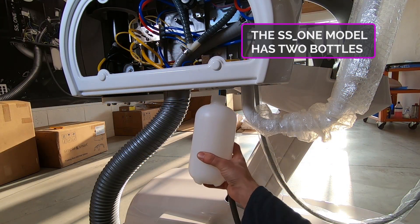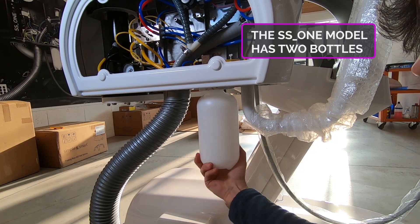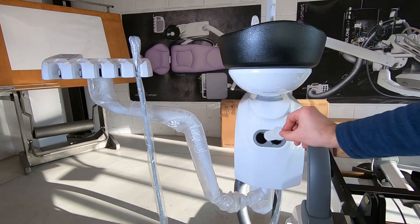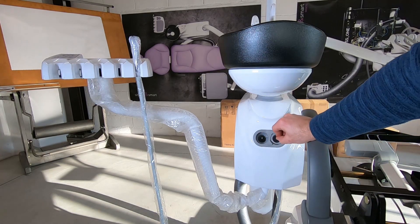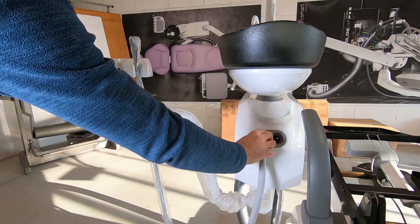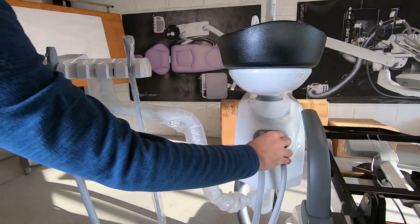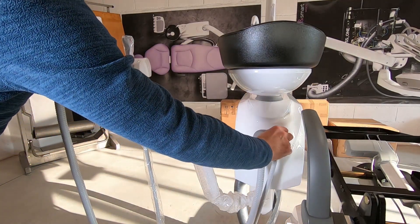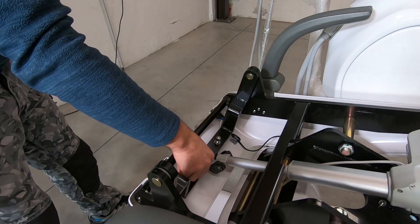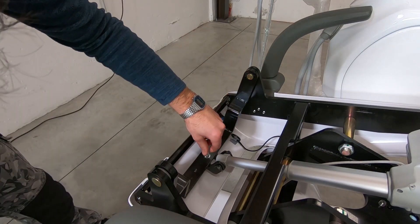Screw the bottle to the water unit. Put the suction filter and place the two suction cannulas.